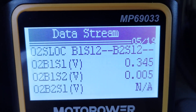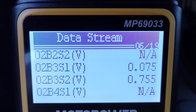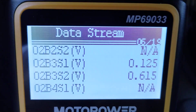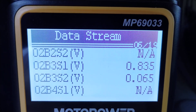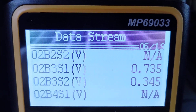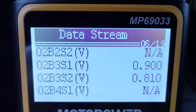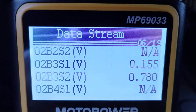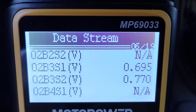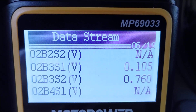Next page says bank 3, O2 bank 3 sensor 1 — there's no bank 3, there are two cylinder banks, but it must really be bank 2. These readings seem a little better and do jump around a lot. This thing doesn't refresh super fast — it's a $20 OBD2 scanner. If you want a really expensive one you'd get instantaneous tracking as the numbers change. But I'm thinking these sensors are probably okay.